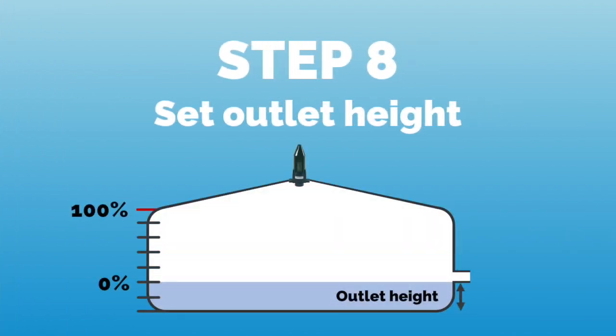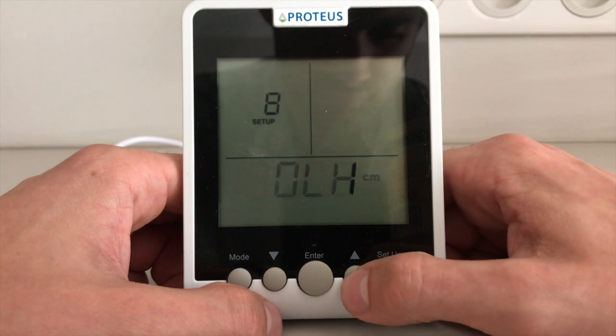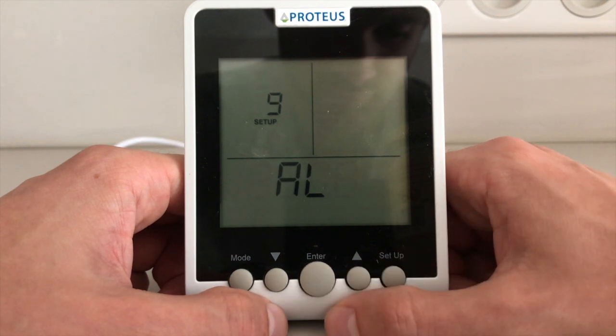Then we set the outlet height, which defines the dead water volume in the tank. This height corresponds to the vertical distance between the bottom of your tank and your water outlet, shifting the 0% level up or down.